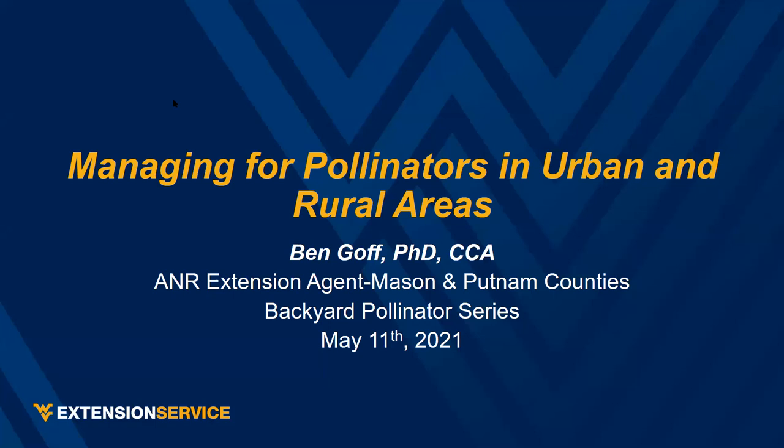During COVID last year, I started reading about pollinators and got fascinated with it. My background is not entomology — I'm actually a trained agronomist, which is basically crop management. After sitting at home for a few months, I came up with this idea for the Backyard Pollinator Series, hoping to expand it to a regular meeting series with sessions in the spring, summer, and fall.